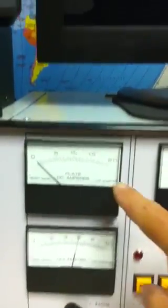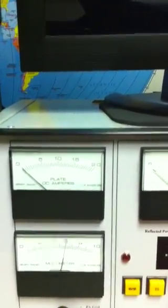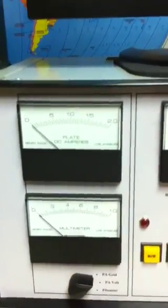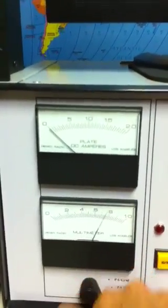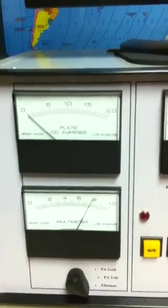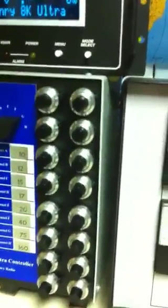Over here we have the plate meter and the plate current. On the Henry, the transformers are rated for one amp continuous and two amps intermittent, so the scale goes to two amps. The plate voltage, shown on a multimeter, is reading 6,000 volts on the plate right now. The grid current reads zero because the amplifier is not engaged. The filament voltage on the 3CX3000A7 should be about 7.5 volts; this one is reading 7.7 volts, which is within the manufacturer's tolerances.